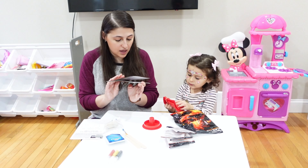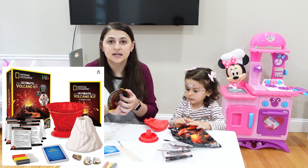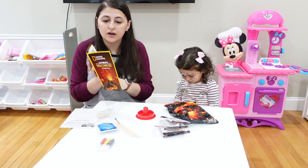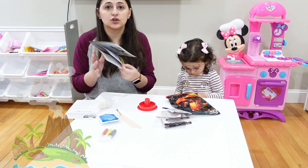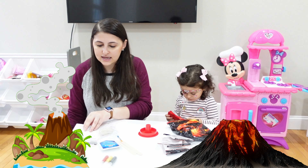This kit comes with an ultimate volcano kit learning guide. It tells you everything about volcanoes — what a volcano is, the structure of the earth — gives you a lot of cool facts, and talks about different volcanoes on the earth.